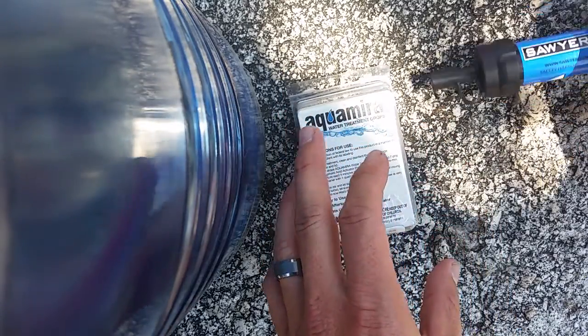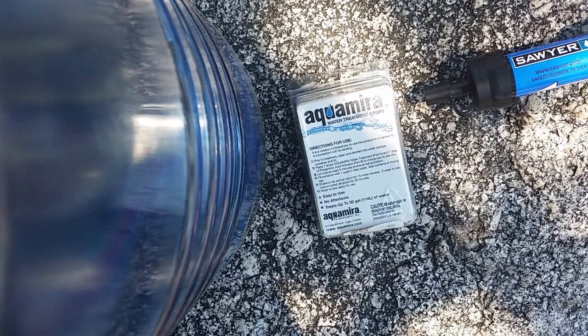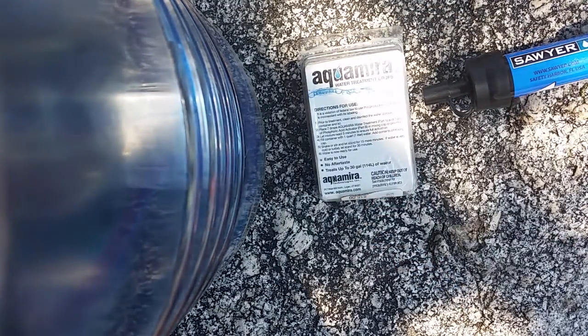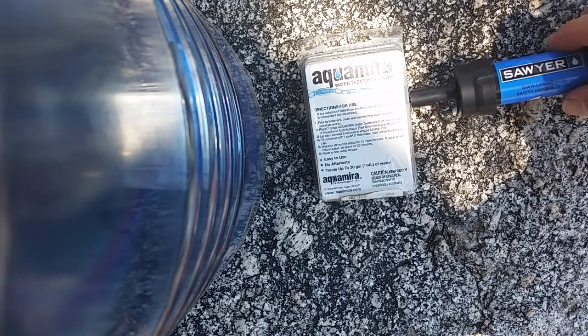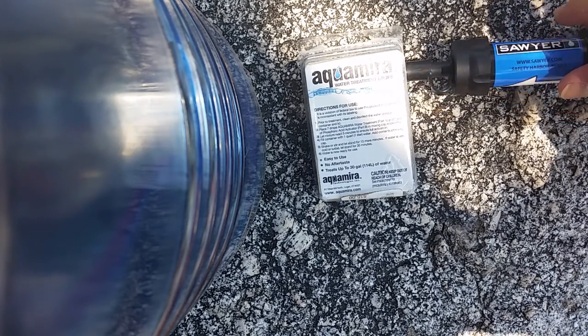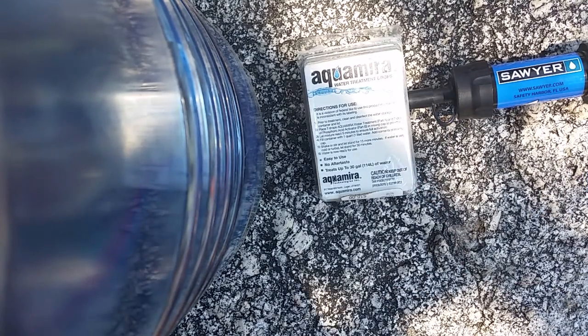So my dad and I went out for 5 days here in the Sierras, and those are Clark's Nutcrackers you can hear in the background — they're an awesome bird, look them up if you don't know what they are. What I wanted to discuss in this video is the similarities and differences between these two water treatment options.